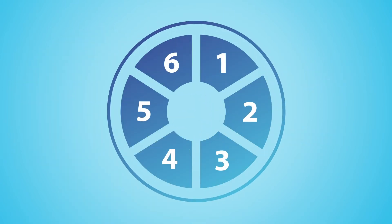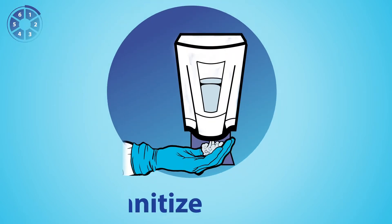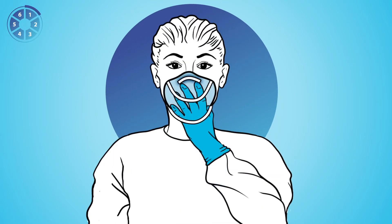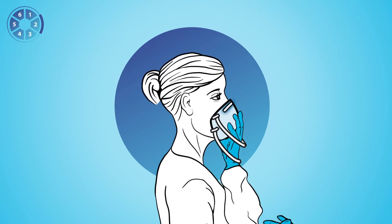Donning can be performed in six steps. One, perform hand hygiene and, using one hand, place the respirator on your face with the nose piece at your fingertips. Allow the straps to hang freely. Two, make sure to check that the nose piece spans and covers the bridge of your nose, as well as the respirator cups your chin.